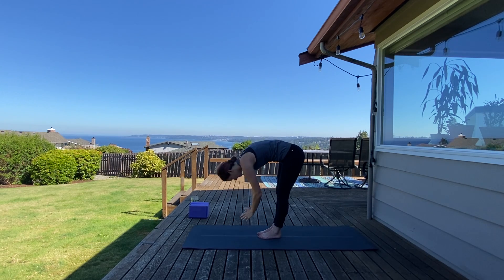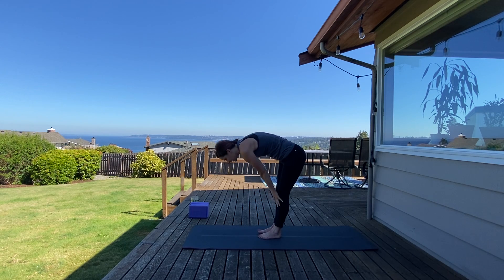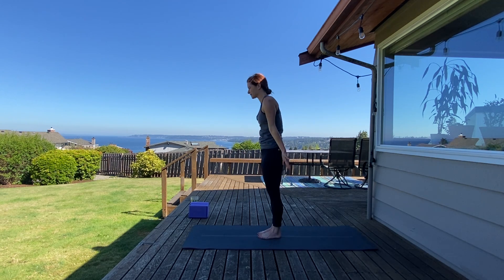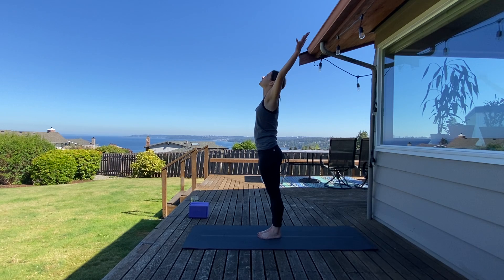Hands through heart center. Inhale halfway lift — when you come to a halfway lift, secure a flat back. Send your shoulders back, crown of your head is forward. Forward fold. Mountain pose. Circle sweep up. Inhale — reach, reach.